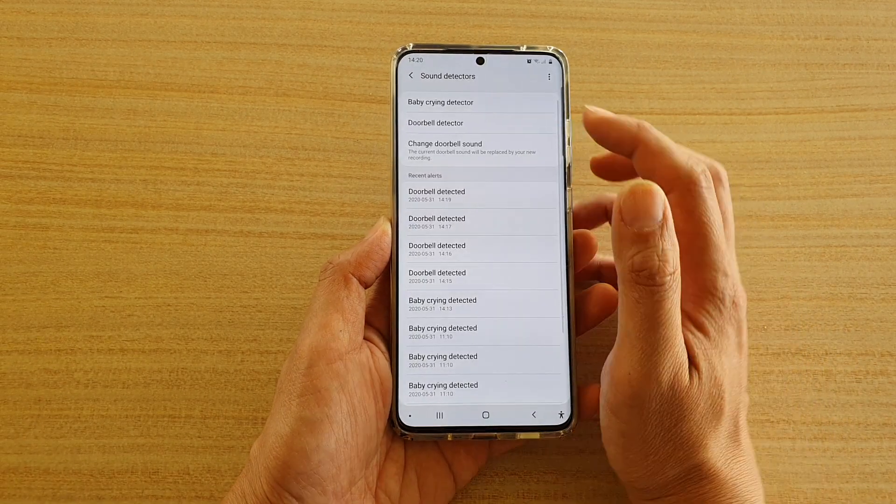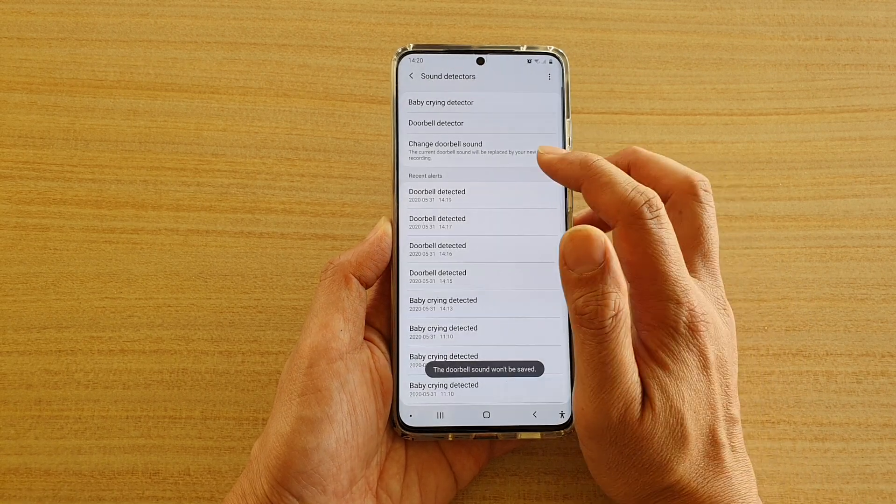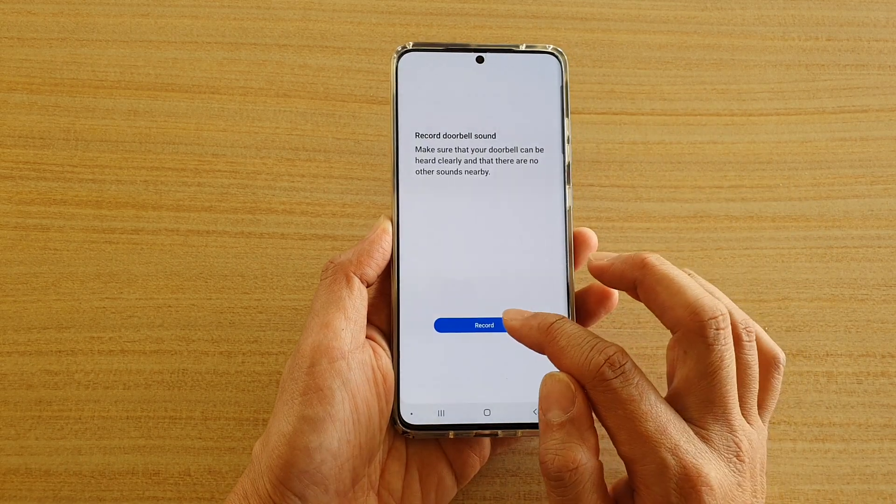If I go back, you can see the bottom here because I have already set up a doorbell sound. So now I can tap on the change button to change the doorbell sound and tap on record.